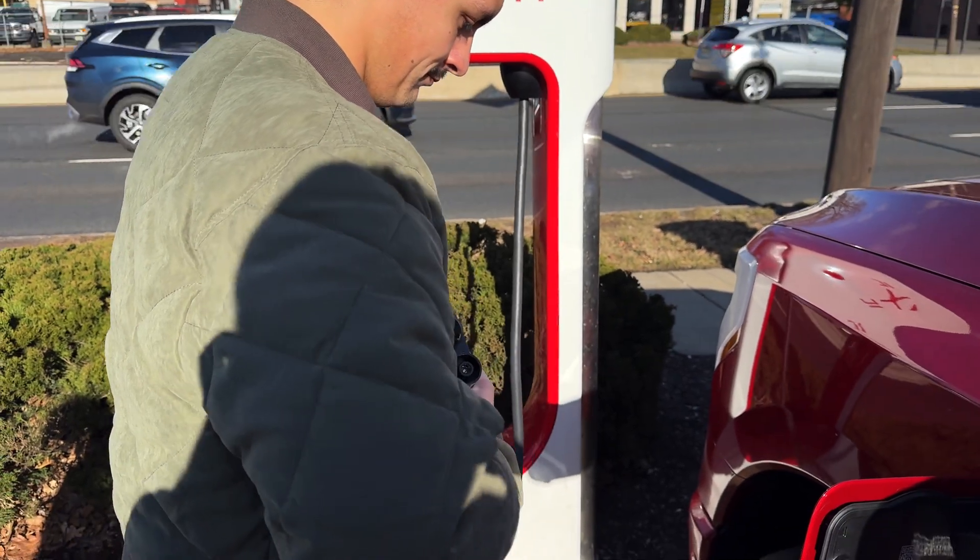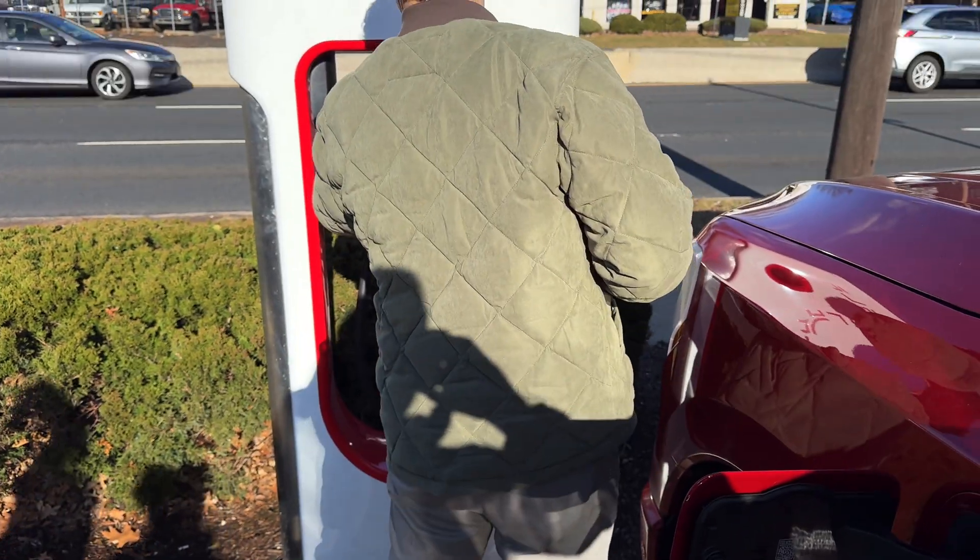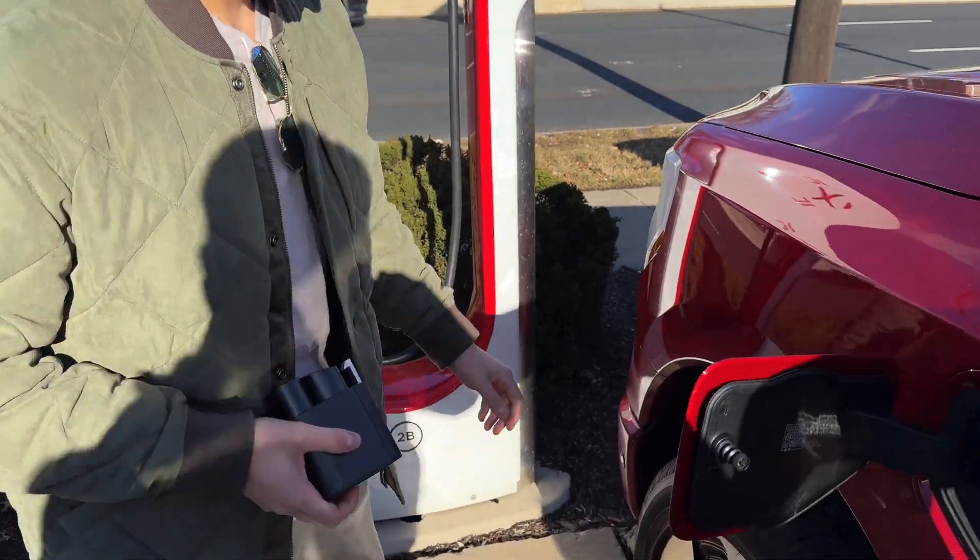One thing I wish is that Tesla would make the charging cables a bit longer, because I felt like I was stretching them no matter how close I parked. But outside of that, it's a very easy and seamless process.